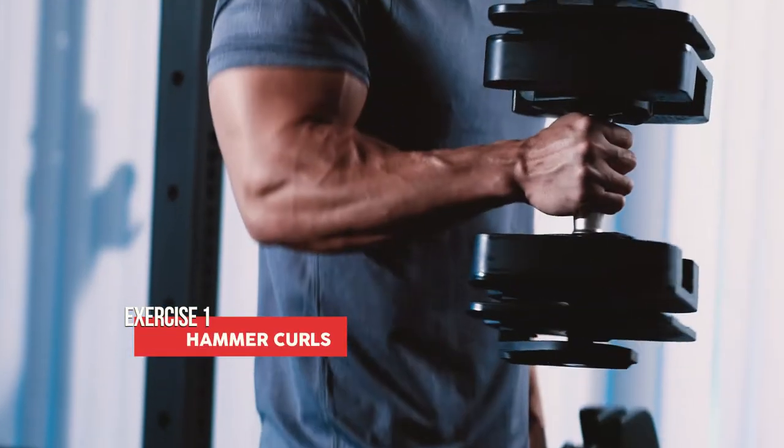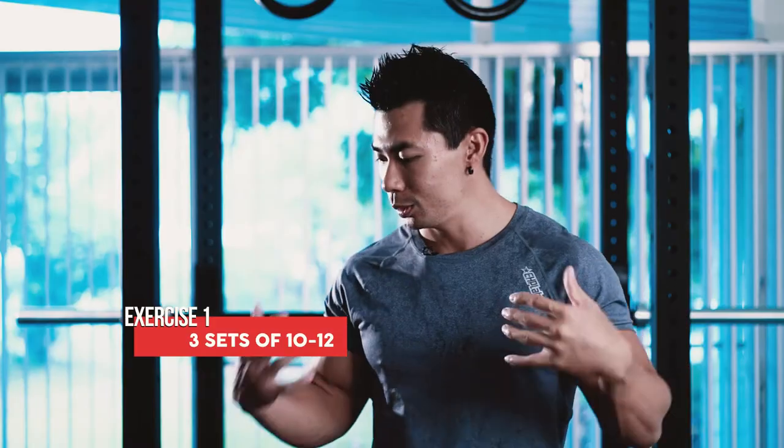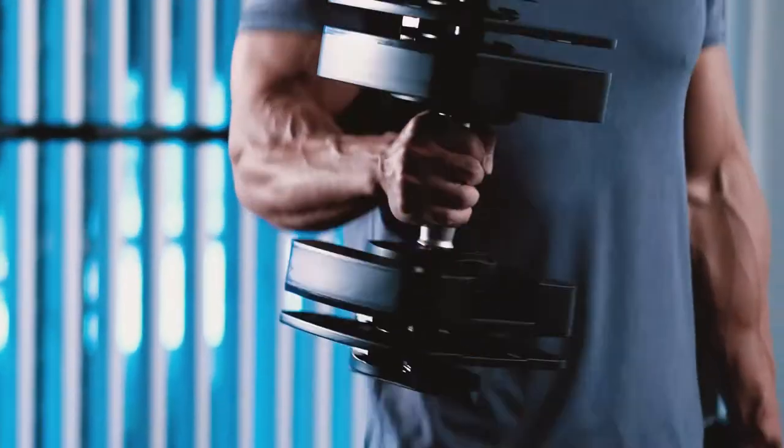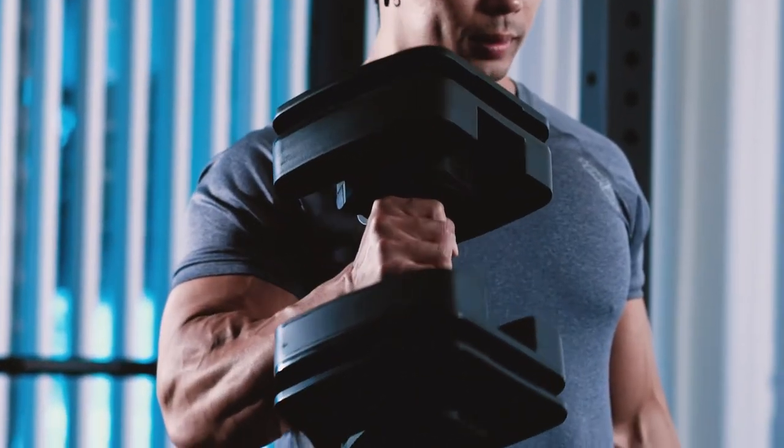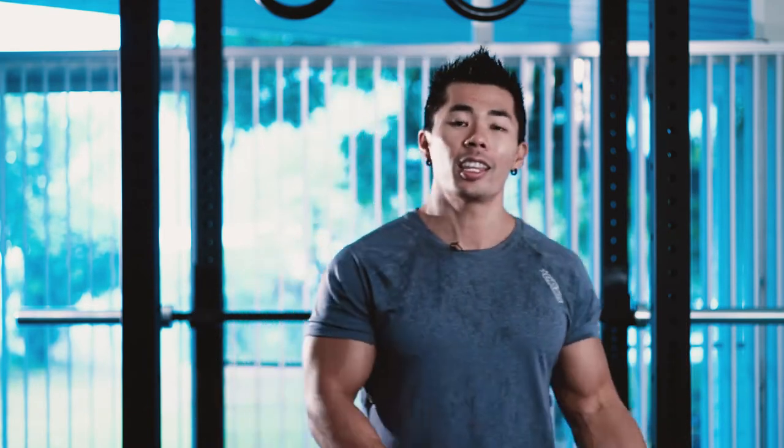The first exercise is by far my favorite and that is hammer curls. It hits the long head of your bicep and it also hits your forearms. You can use a heavy amount of weight with proper form — even heavier than regular curls. I like to find a good median, curling right to my anterior delt. I feel the most muscle activation in my bicep and forearm there. It's a two-in-one, and one key thing that helped me increase that mind-muscle connection is staying retracted throughout the movement.